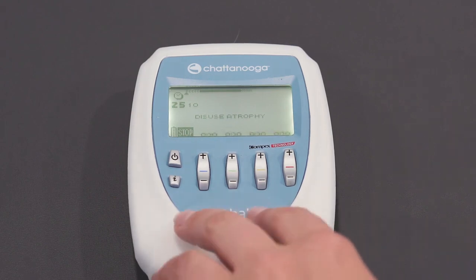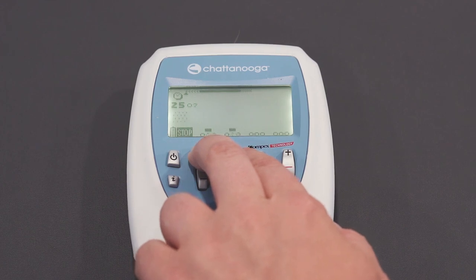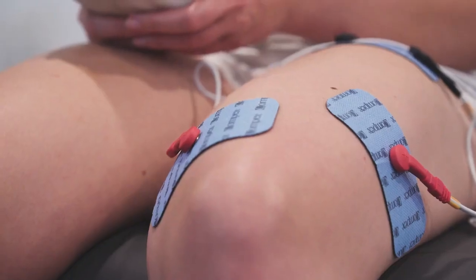On the positive signs of channel 1 and 2, turn up to a point that is comfortable. Your session will begin for 25 minutes. The intensity you can reach will get higher with each use.